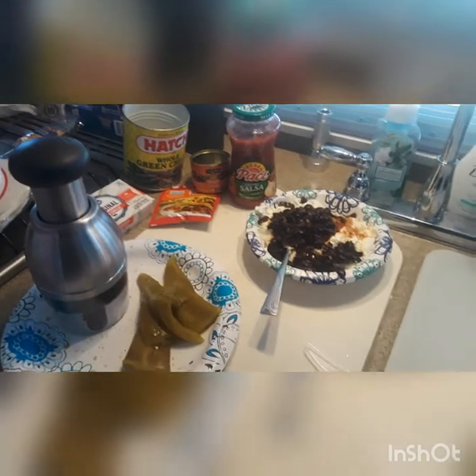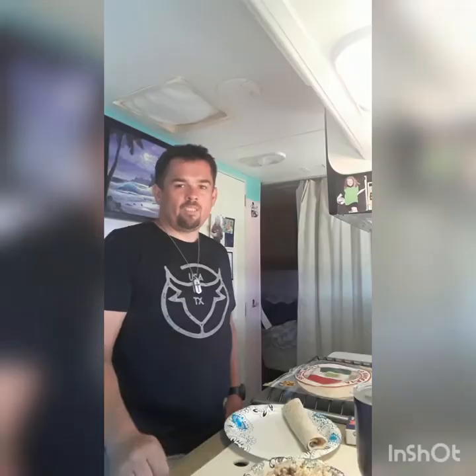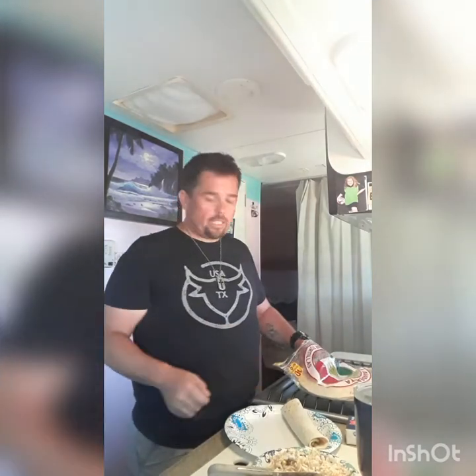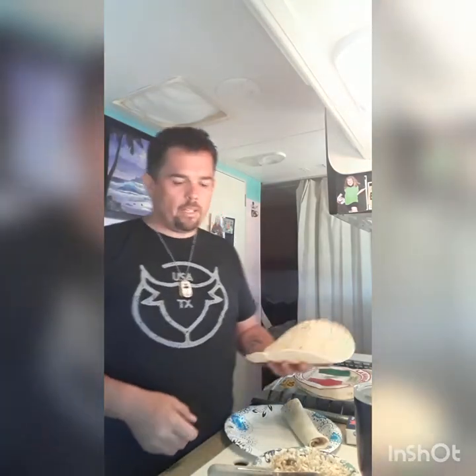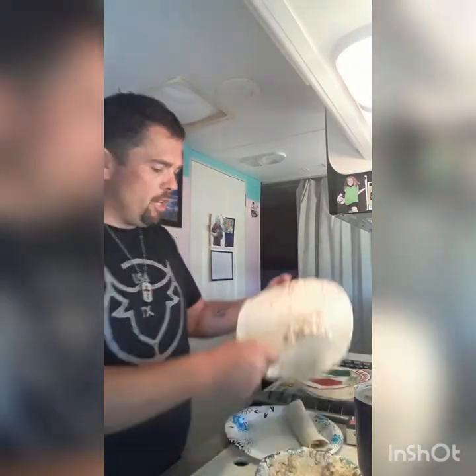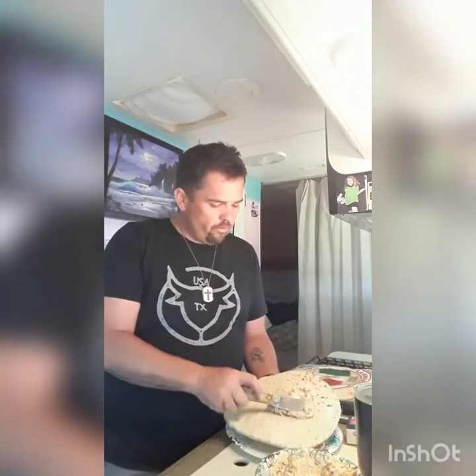And then we have our tortillas. So I'm going to go ahead and get this all assembled. Due to the magic of television, we have our mixture mixed up here with those simple ingredients. We use the extra large flour tortillas. I've tried it on corn — it's not bad, and if you're gluten free corn works — but I think they're best with the flour tortillas. So we'll take some of the mixture and just spread it, starting on the first half.